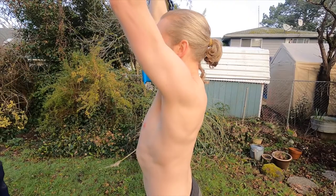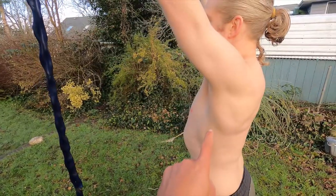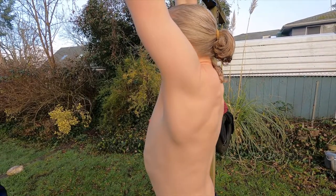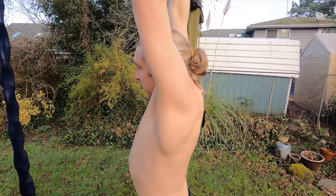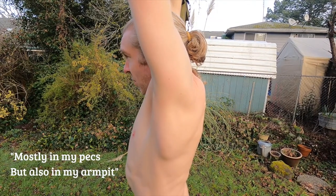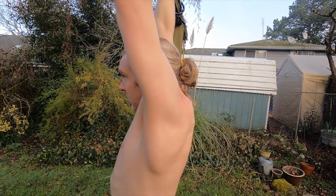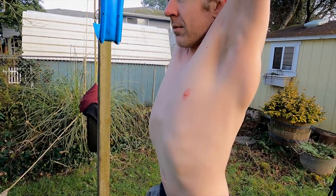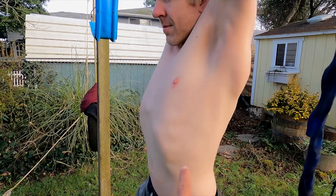From here you can see he's getting into an overhead position, but his scaps are still sitting a bit low. Kevin, drop into the passive hang and we can watch what happens to his shoulder blades — they start pulling upward. He's going to try to relax everything and make it a stretch. Do you feel a stretch? Where do you feel it? Mostly in his pecs, but also in his armpit. He's trying to let his arms pull him upward and let the rest of his body sink downward. One of the key problems is his shoulder blades are up, but his spine is not in a good position — see how his ribs are poking out.